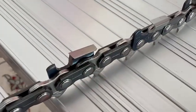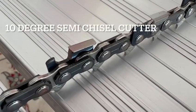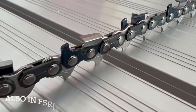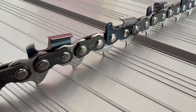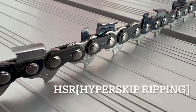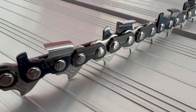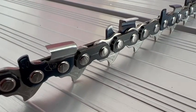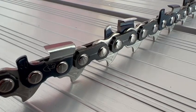Standard as normal ripping chain, it's a semi chisel cutter filed to 10 degrees. We also have this in a full skip version and a hyper skip version as well. So this is for the bigger bars, and you should find it has good re-sharpen ability and a good cutting action.